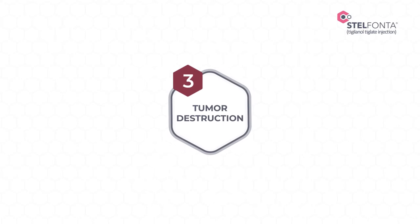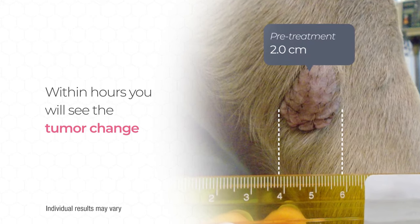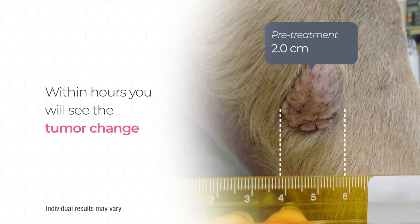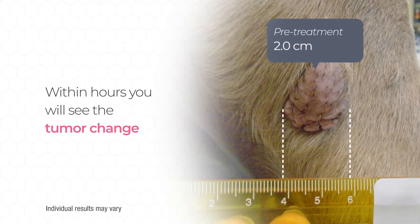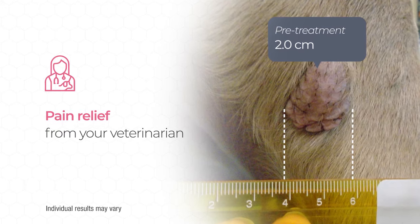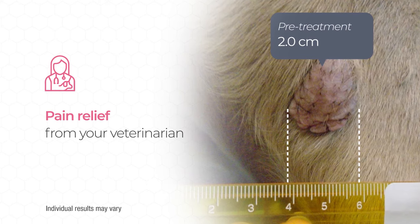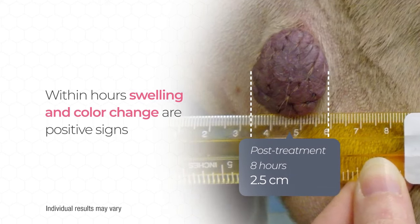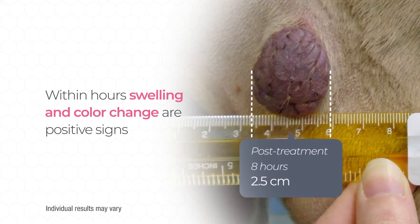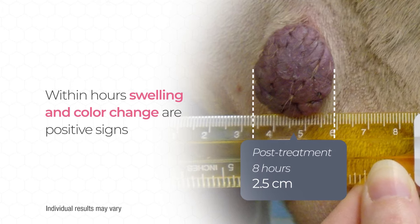Step 3: Tumor destruction. Typically, there will be swelling, redness, and a bruised appearance to the tumor and surrounding skin within hours of the injection as Stelfonta starts to work. There may also be pain within the first few days, so speak to your veterinarian about pain medication if you are concerned. This is the patient's tumor eight hours after treatment — swelling and change of color are positive signs the drug is working exactly as it should.